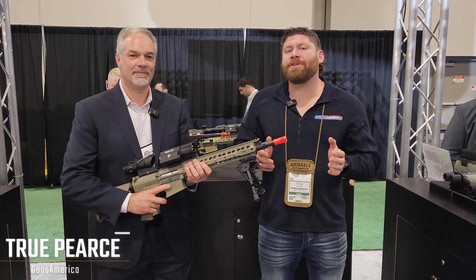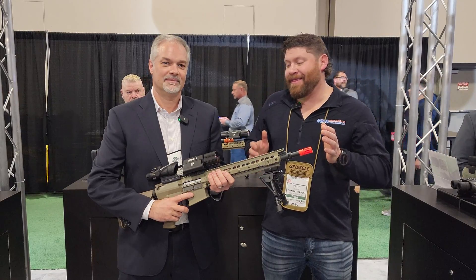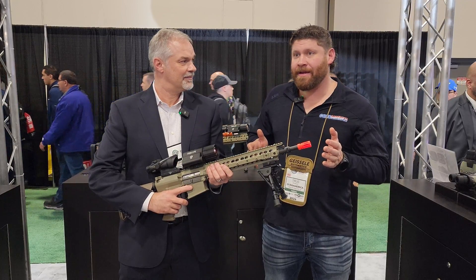True with Guns America, we are at SHOT Show 2024. We are at the ATN booth right now, and this is a pretty exciting product that we are about to show you. It is a clip-on from ATN.